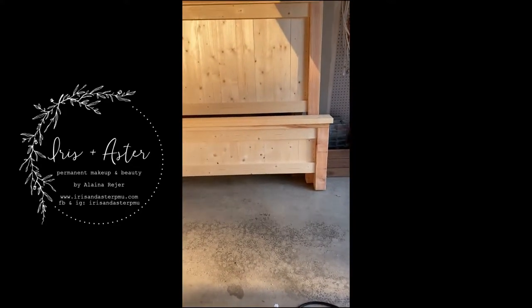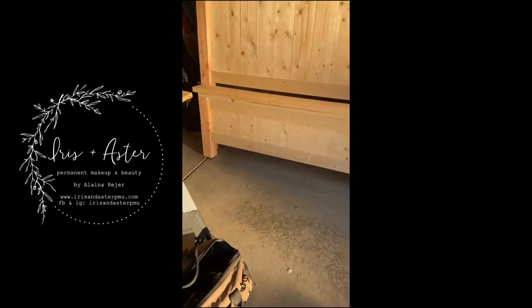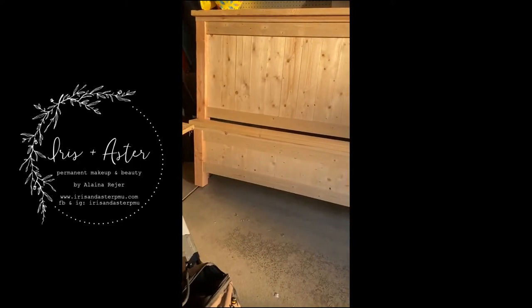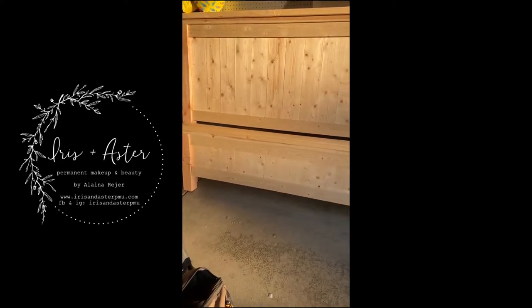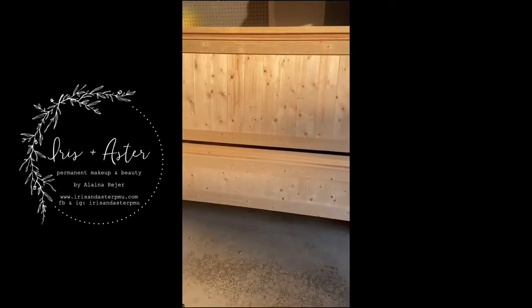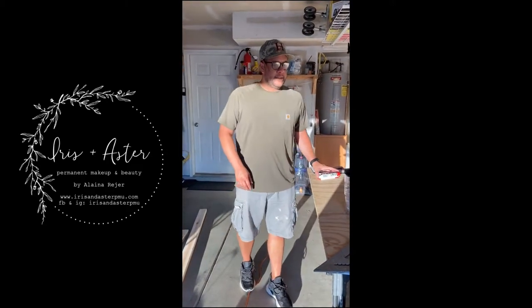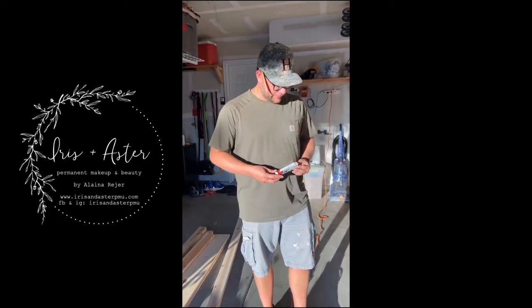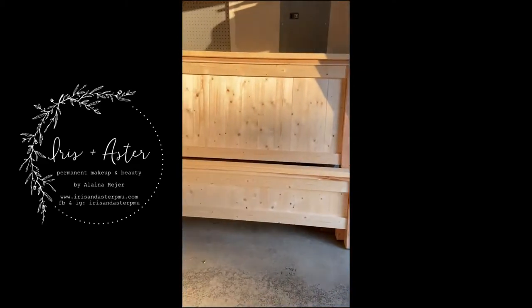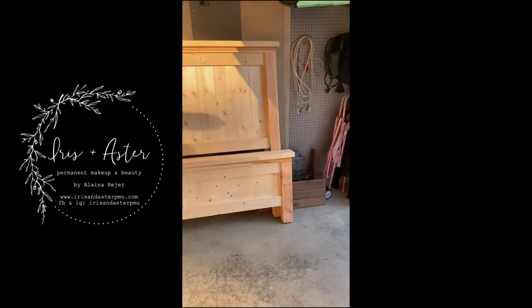We got the footboard done. Brian was going to stop but decided to keep going — so here's the headboard and the footboard together. Now we just have to figure out how to anchor them together and what stain or paint we're going to use. Brian may or may not die from allergies. It took about four hours total — it's eight o'clock.